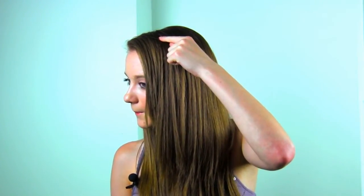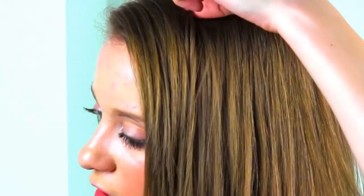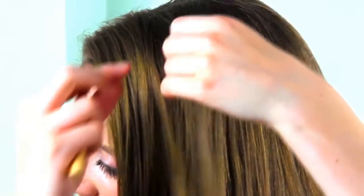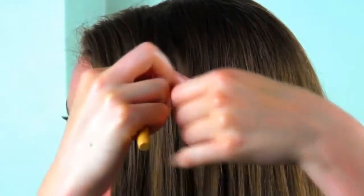The first thing you're going to do is find out where you want to put it. So I'm going to put it right up here. Once you find the spot, you're going to take your hook tool and then take your microbead and just slide it on. Then you're going to take a couple pieces of hair and just twist them together so they're nice and uniform.